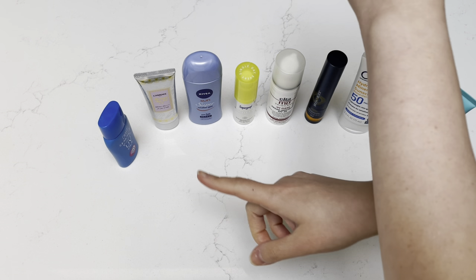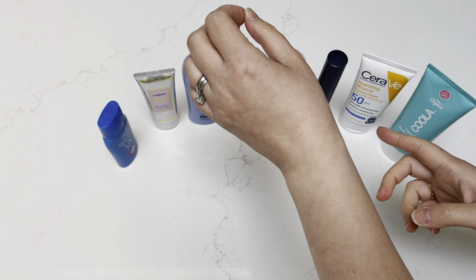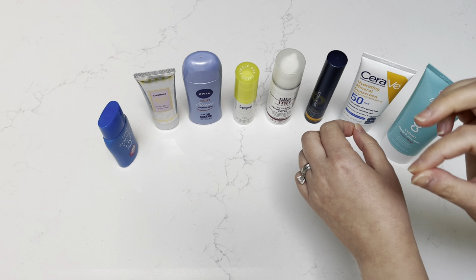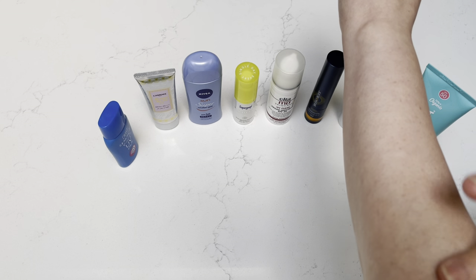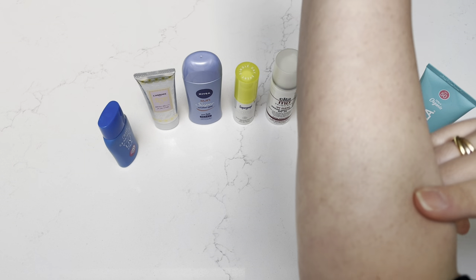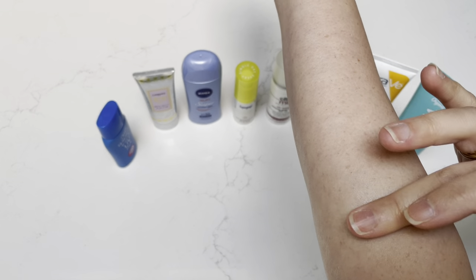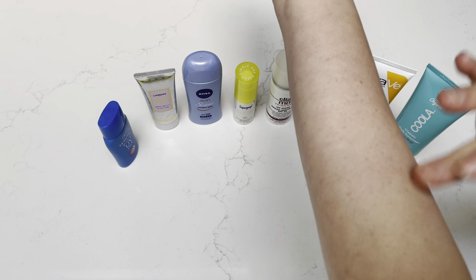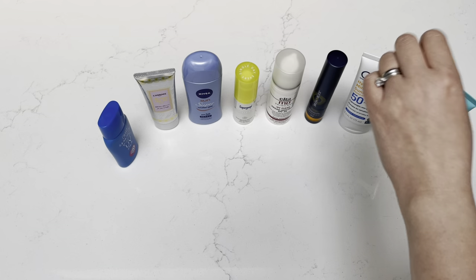This one is not sticky at all. I would say all of these that I own are not sticky. The Ultra MD might be a tad bit sticky, but it's very good at protecting your skin and very highly recommended by dermatologists, so I still use it. You can see it literally disappeared. For me, it feels like a satiny, soft finish — very light and very smooth, kind of like a moisturizer feeling after you put it on.